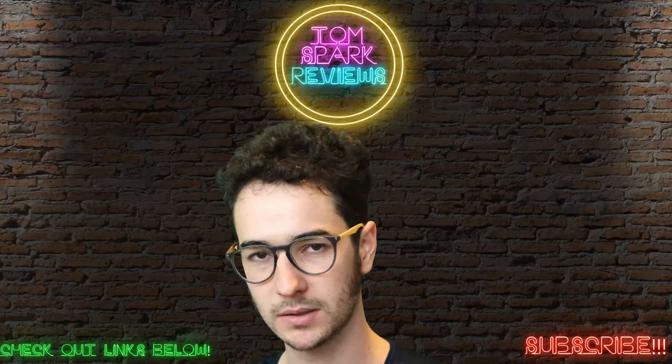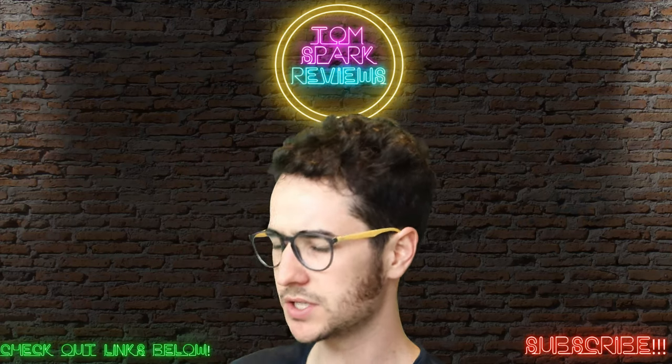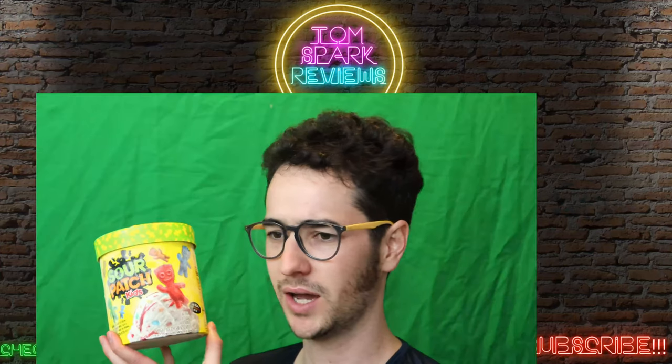Hey, what's up guys? Welcome back to TomSparkReviews. Today we're checking out something different than VPN. God, look at that green screen effect. Today we're checking out Sour Patch Kids.